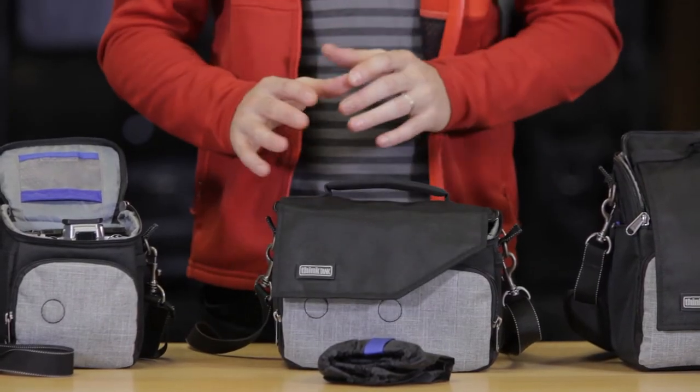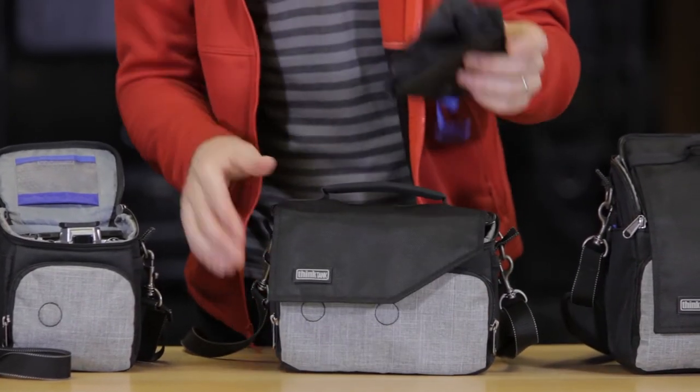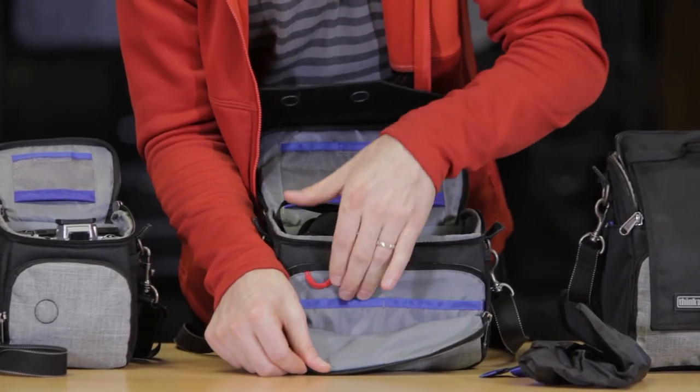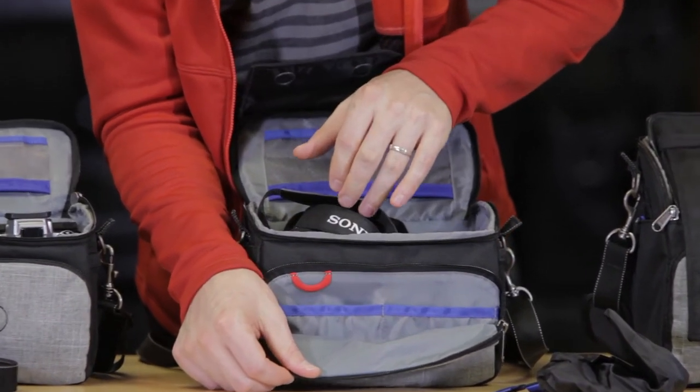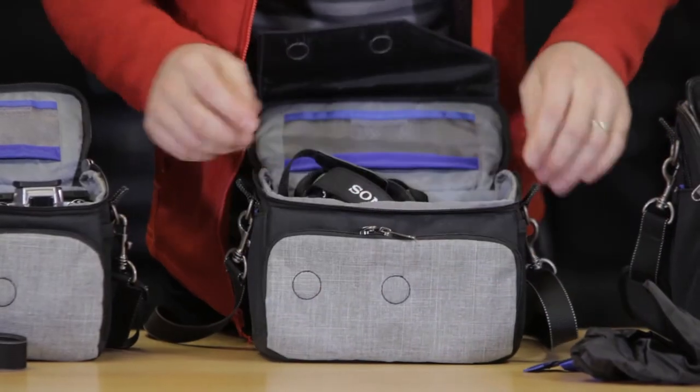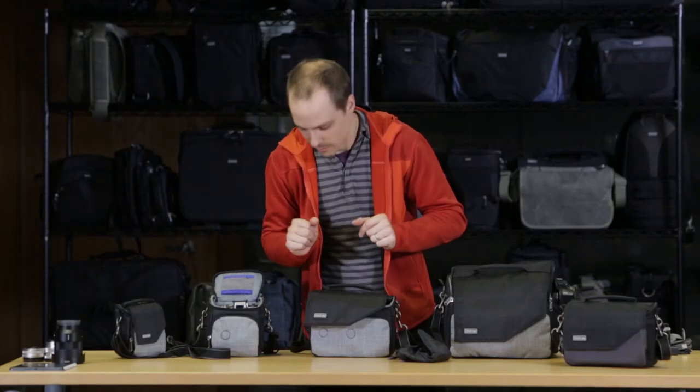It also has a coated PU coating on the underside so that the water does not seep to the inside. But in case you are caught in a downpour, it's always good to have that rain cover on you. Within this pocket there's also a couple of additional organizational pieces — batteries, CF cards, filters, chapstick, whatever you're going to put in there for the day's outings.